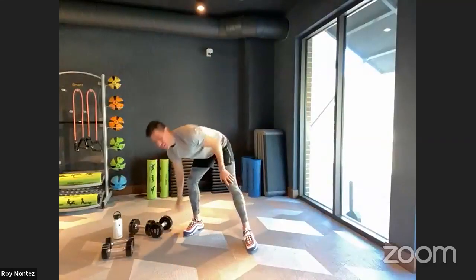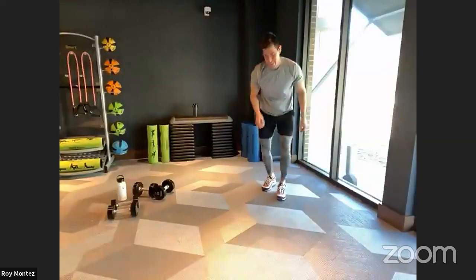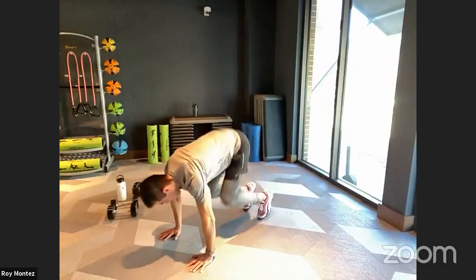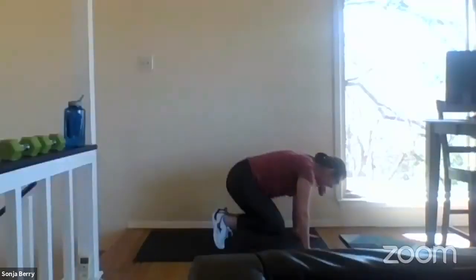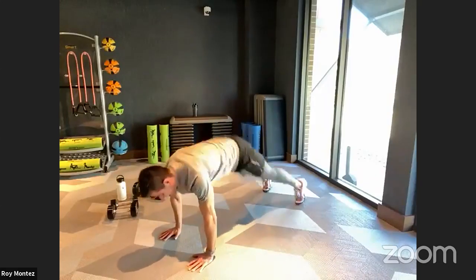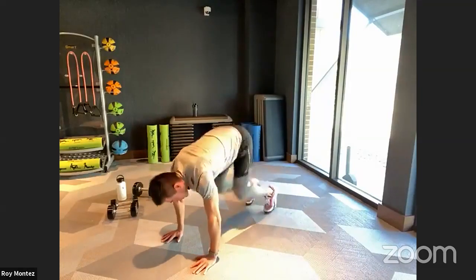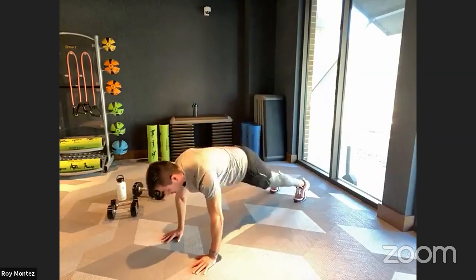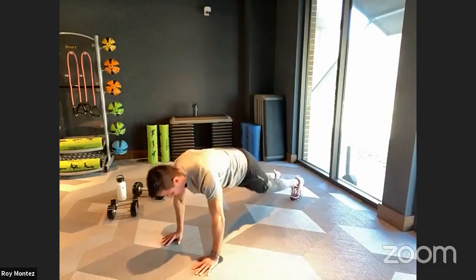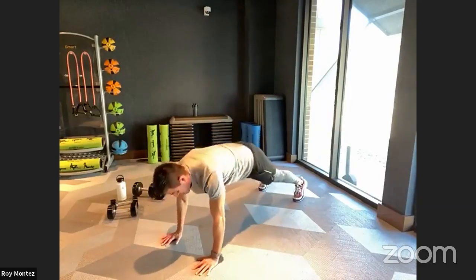All right team, 10 seconds left and we are on deck for those mountain climbers and shoulder taps. Grab that water real quick — up in three, two, one. All right team, let's work in that high plank position, bringing those knees up to our chest, keeping that back flat, that head tracking, hands underneath our shoulders. If we need to hold that high plank position, let's do that, team. Last 15 seconds of work — last ten seconds, keep it going, nice and strong. You got it — out in three, two, one — and time.